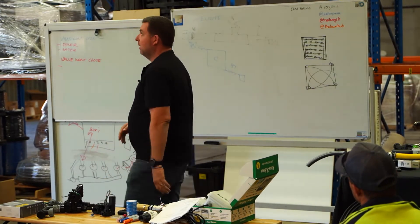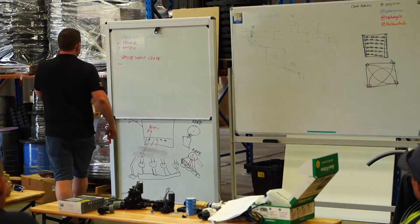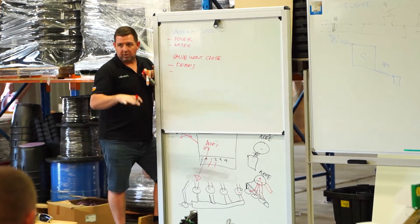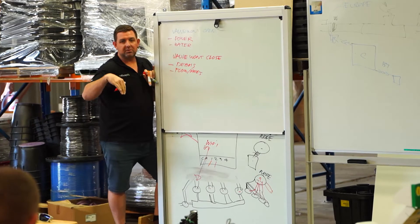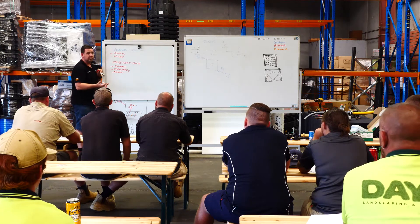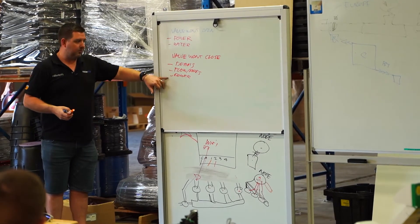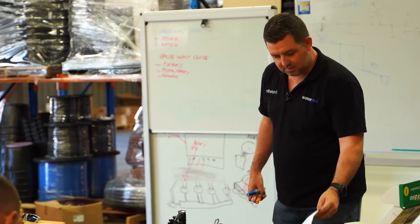Anything else that would stop a valve from closing? The valves have to have water actively flowing through them to close, so if there's not enough flow or pressure, they won't close. If there's a rock stuck in there stopping it from closing, it won't close. And then there's power - it might be on purpose. The client might have called saying there's water everywhere, when it's just because it's Monday morning and it's when it's meant to water.